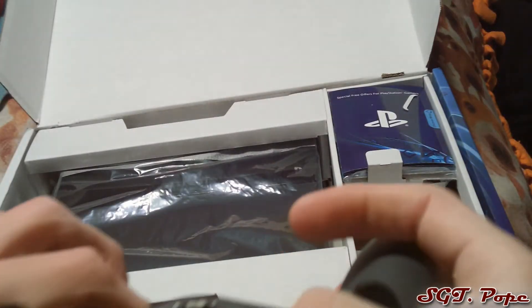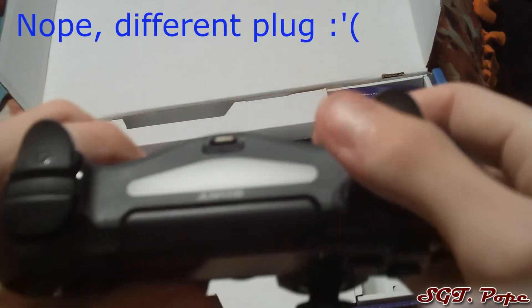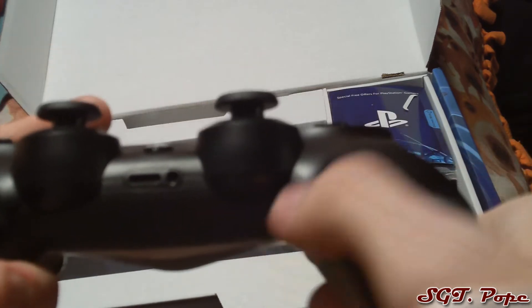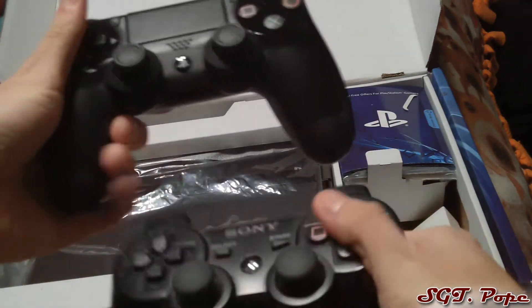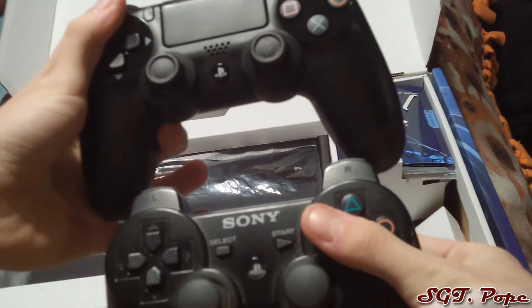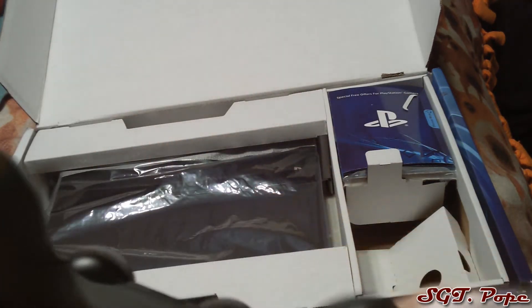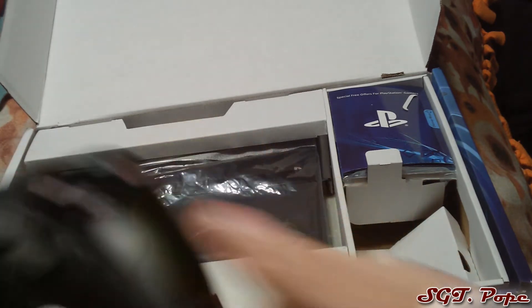There's the options triggers, and of course that light bar which is pretty cool. The plug-in looks like the same as the old controller, which is awesome. There are also ports for a microphone and stuff. The controller is obviously different — it feels lighter, or at least feels lighter. It just feels totally different. It feels like a morph of the PS3 controller and the Xbox 360 controller.